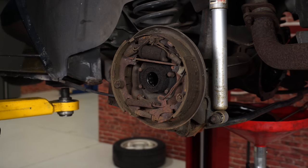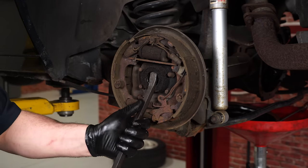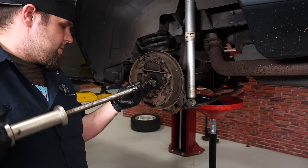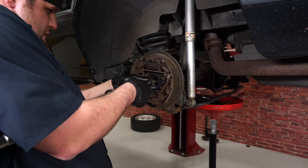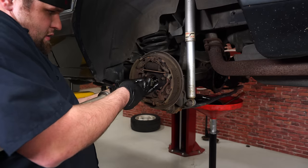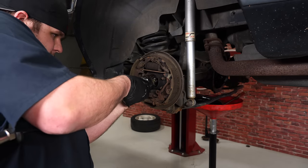Before we install our new axles, we're going to replace the axle bearings and seals with new Ford Performance parts. First, remove the original seal carefully with a small pry bar. To get the bearing out it's a little more challenging — you'll want a slide hammer, hook it on the inside, and pop it out. If you don't have a slide hammer, this is a tool you can rent at pretty much any auto parts store.